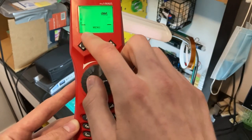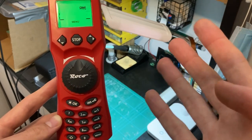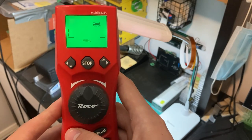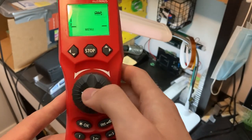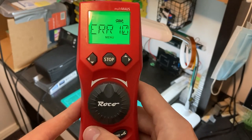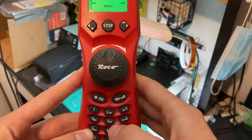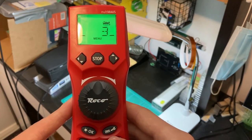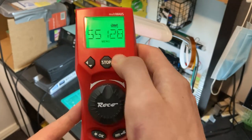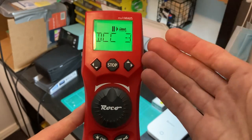Now this lets us set our DCC address — it can be a one, two, three, or four digit address. That address has to be set up on the locomotive already. Let's say DCC address three — but it gives an error, likely because there's already a loco with address three. Let's try 33. OK. Then we've got speed step — I'm going to leave it at 128; I wouldn't recommend changing that unless you have a preference otherwise.